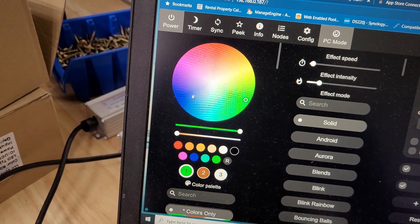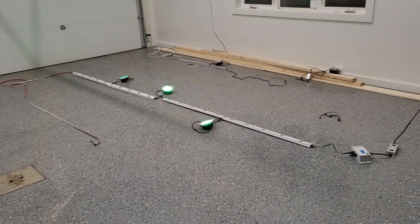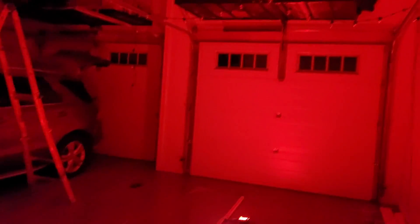For all fun purposes, we'll just change the color just to make sure — green, blue, red. Shut the lights off. Yeah, those things are bright.